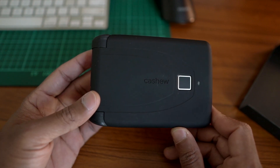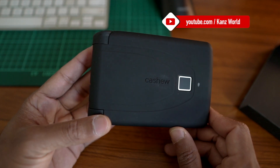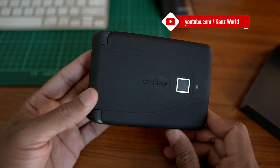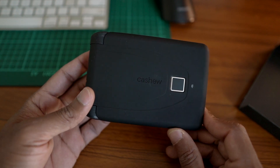When I ordered this, it was $99 including shipment, which is approximately 7,000 Indian rupees.